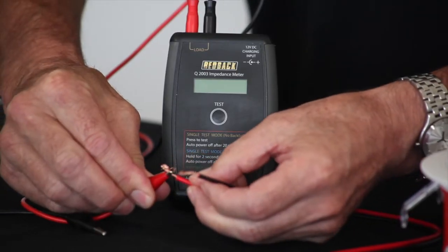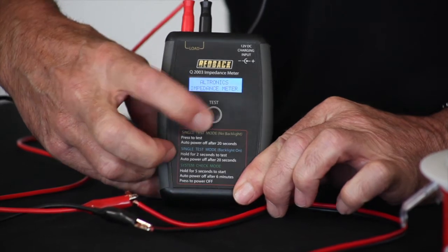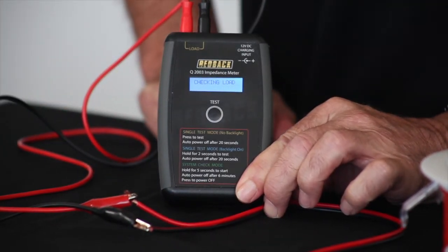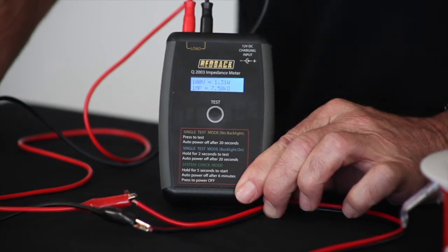Just by connecting your clip leads or test leads and holding down the button, you hear a test tone come on just for a second. Give it a moment to calculate the load, and you can see it now shows you a 100 volt line, the wattage, and the impedance.